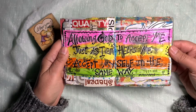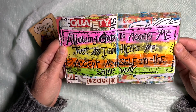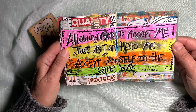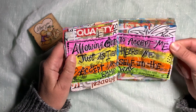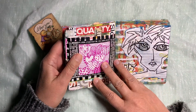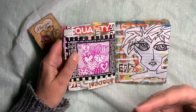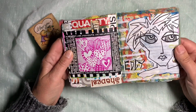I found this quote and thought I'd put it in here: 'Allowing God to accept me just as I am helps me accept myself in the same way.' It's from the book 'The Gift of Being Yourself' by David G. Benner. And aren't we always trying to figure that out, especially in our artistic journeys — what are our intrinsic values when it comes to our creativity, what brings us joy?